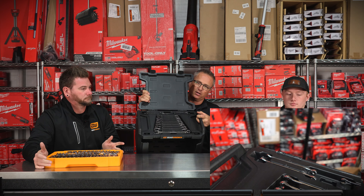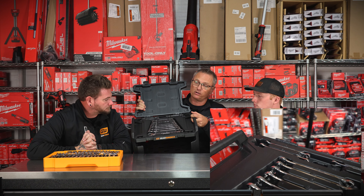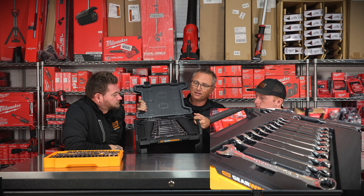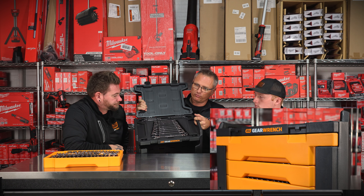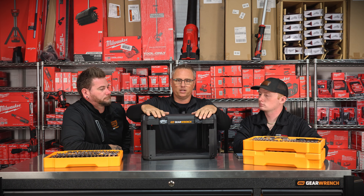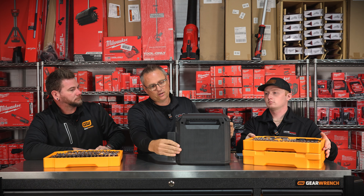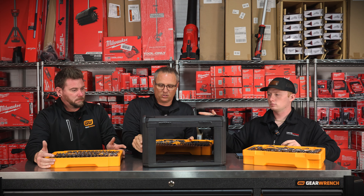The top of the box is where all of your metric wrenches are. And guys, this is actually a full set of wrenches — this thing doesn't miss any. Most sets will give you a 19 but won't give you a 3/4, or they'll give you a 5/8 but not a 16. This has got every wrench in it, and the best part is it folds up and fits into this little case.